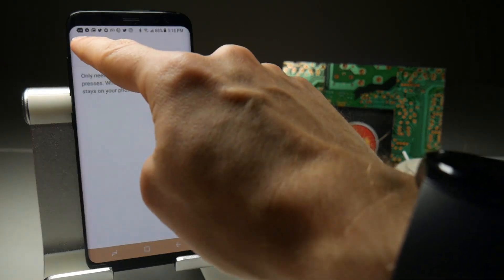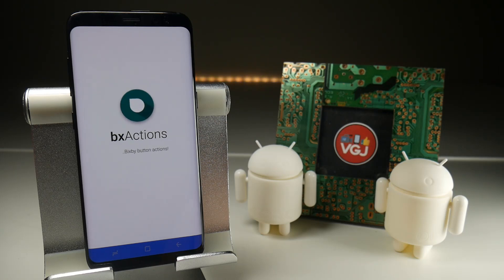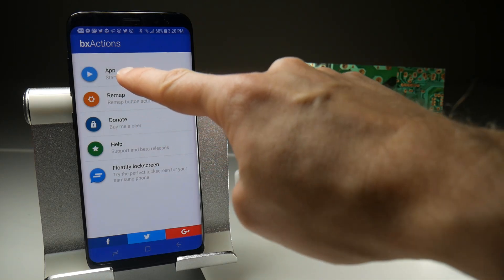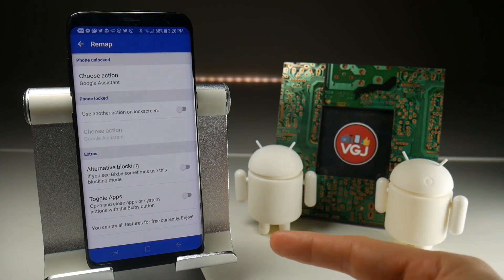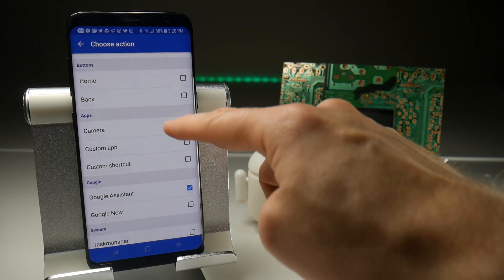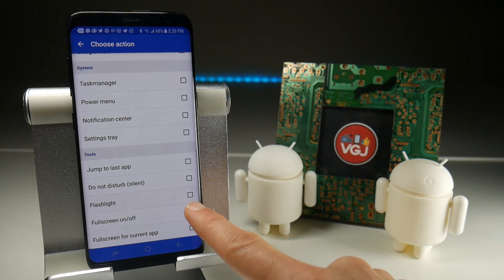Once that's complete, you should be able to return to the application. Once the permissions are set, you can do any of the remapping options you might want. The BX Actions app principally has two functions: first, whether you want to start or stop the application. Once it's running, you can go to the remap options. It defaults to Google Assistant, but if you tap on there, you can change it to any one of the different options. In this example, I'm going to change it to the flashlight.